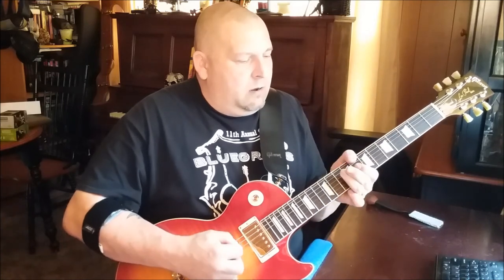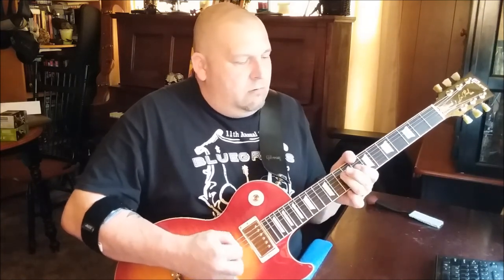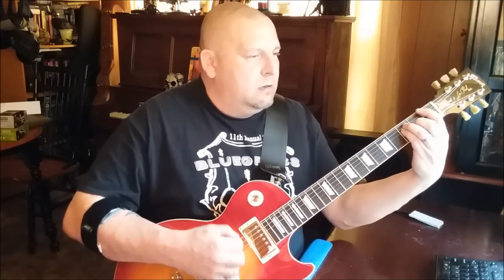It goes like this. What I mean by pedal notes is he's hitting this note here and bouncing off it. He does a lot of that stuff in his playing — one of the things that makes him so unique.